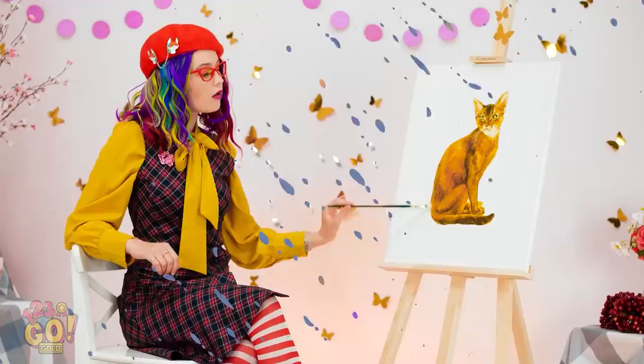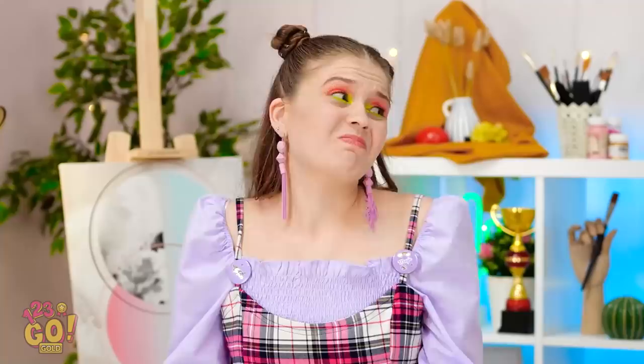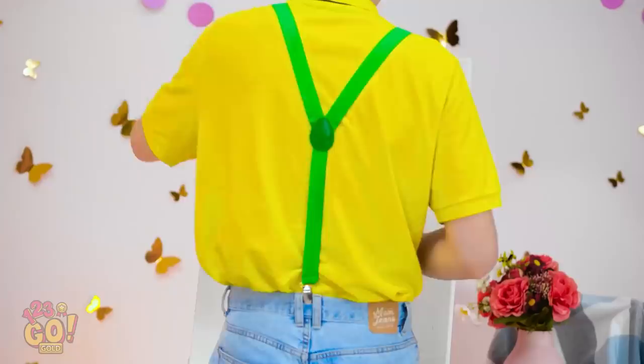Meow! Mesmerized, huh? Well snap out of it! We have to draw a cat! This is tricky. Any day now! Whiskers? I could use a little inspiration. Is she really asleep? Now I can really get to work! Say goodbye, little kitty — you're coming with me!